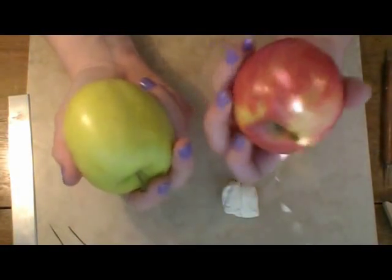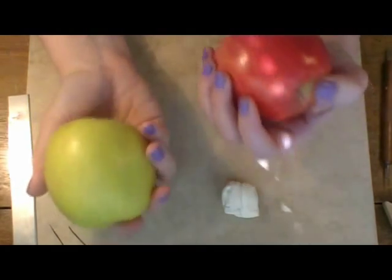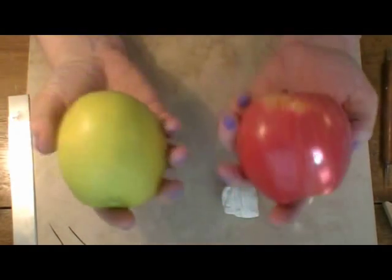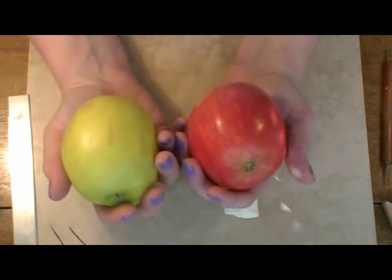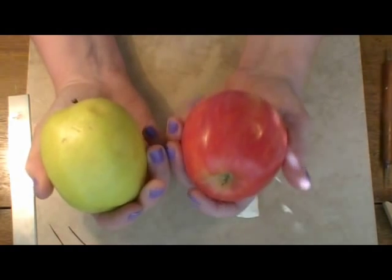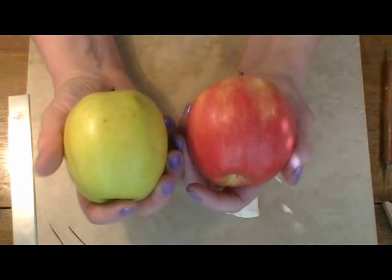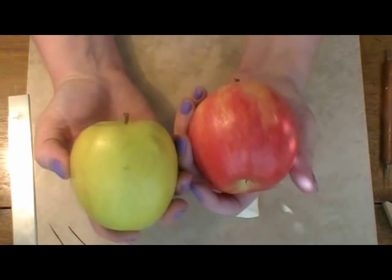If we're going to make apples, the first thing we need to do is look at some real apples. This is kind of a Golden Delicious and I don't remember what this other one was, but we're looking at them for size and shape. I chose these two because they're about the same size and shape. Color doesn't matter — we're actually going to use the same clay to make both apples because our color is going to come from chalk on the outside.